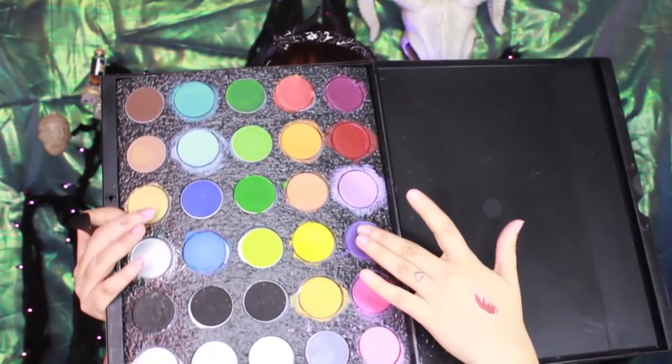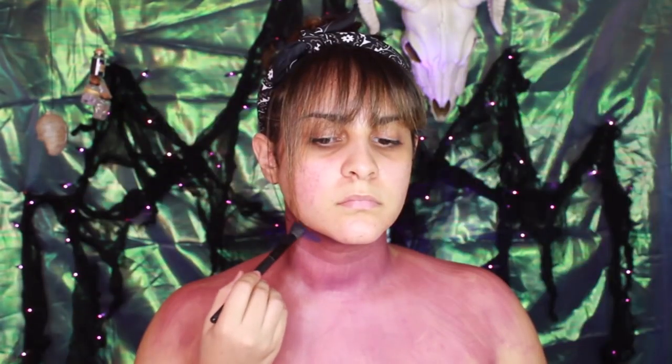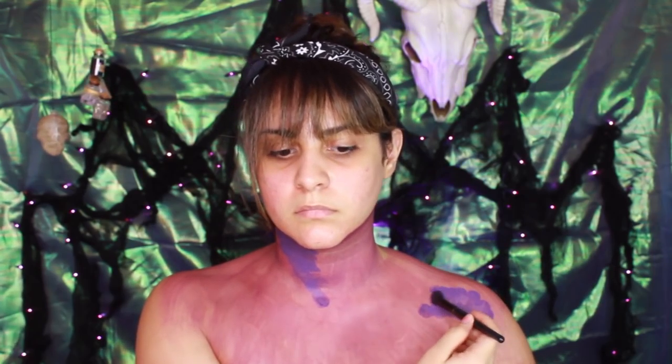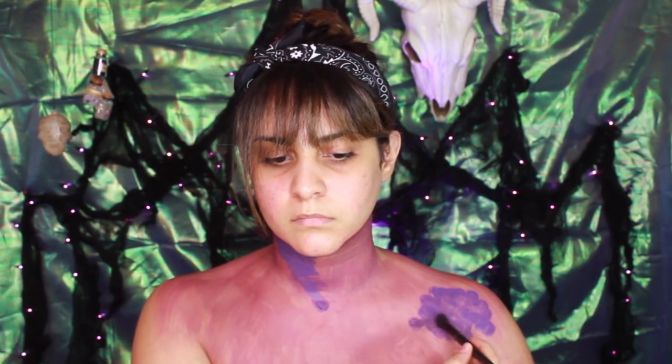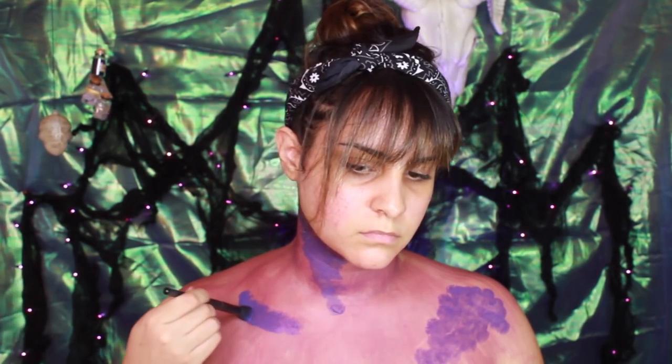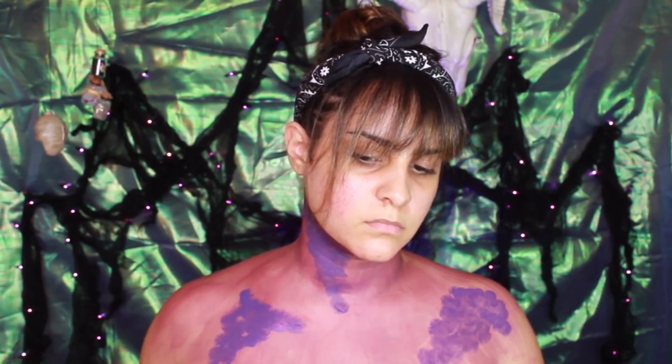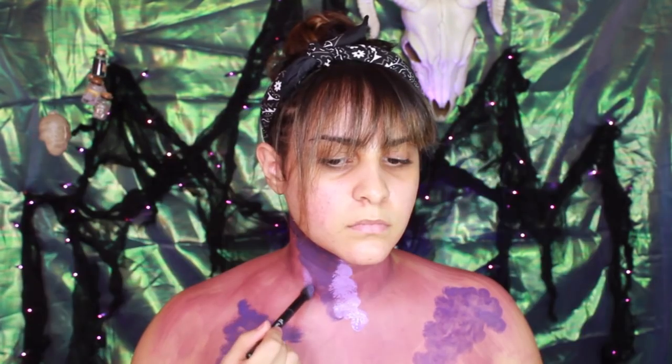I'm mainly going to use water paint for this chest piece. First, I'm going to use Welt Orchid from Mehron's Paradise Paint palette and I'm going to use that as a base color. I'm applying that with a large round tip brush and then I'm going to take violet, purple, dark and light pink, and I'm going to randomly apply them all over my chest in a dabbing motion using ELF's Flawless Concealer Brush.